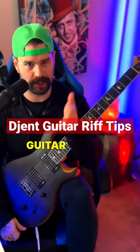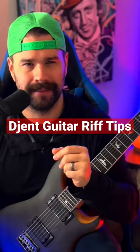When it comes to your djent guitar playing and guitar riffs, I think there's only one way to do a proper intro. And as always, if you find this valuable, make sure you follow if you're not.